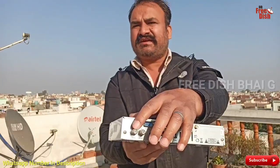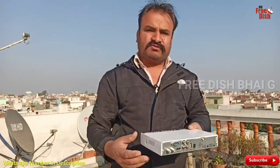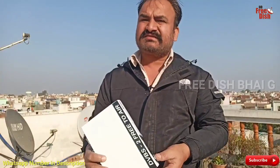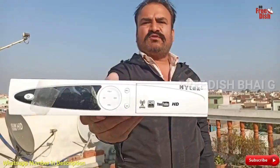You can put the cable in from here. This is the antenna. So friends, this setup box — I will put it here. Many people say, sir, we need a setup box with a SIM card, and here you will see it.